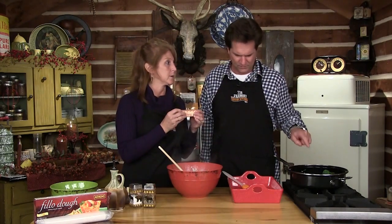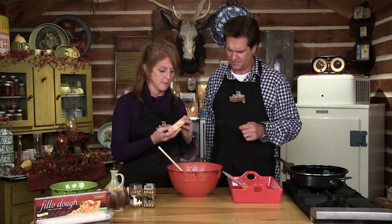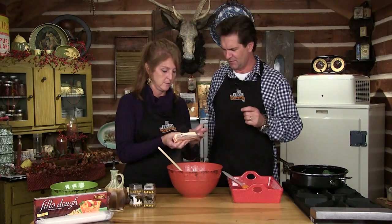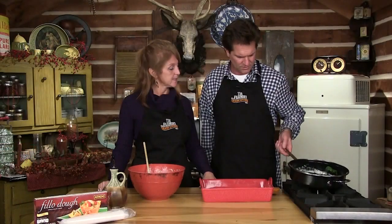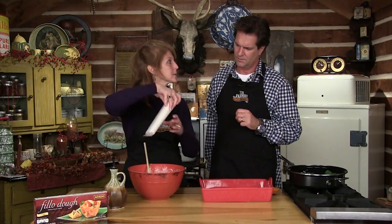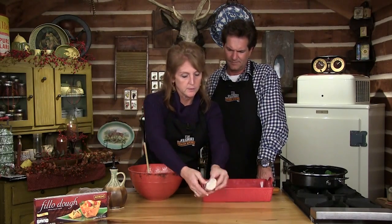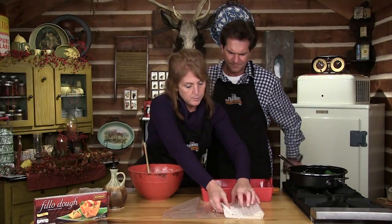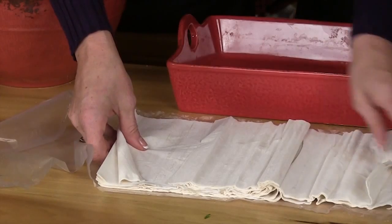I need to melt a whole stick of butter — we're going to use this to brush between every layer. I like one pan cooking — less dishes. Now comes the fun part where we build it. This is phyllo dough — you can buy this in any store, usually by the pie crust. It kind of melts in your mouth. You want to let it thaw because if it's frozen it breaks up, and even if it does break you can still use it. You buy this in the frozen section — very thin.